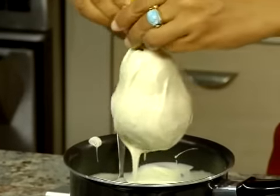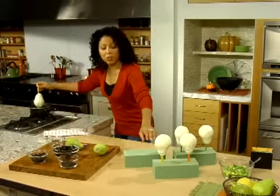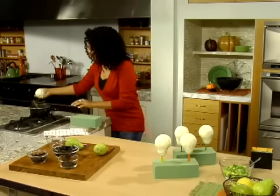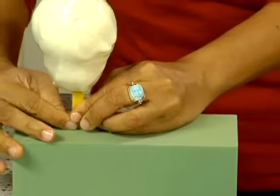I've got some floral foam here which I'm going to use to stand them up in — this is great because you can stand these up and let them dry. Now we're ready to decorate our scary skulls.